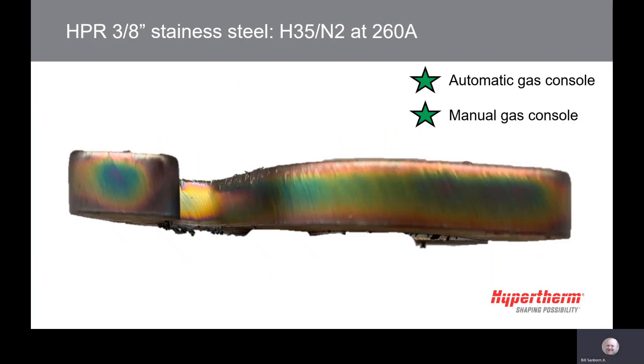For the 260 amp H35N2 process, you can see the gold finish much like the 130 amp process. You can see the direction of the torch by the white arrows. The yellow line shows the angle of arc lag due to faster cut speeds. This process will have some dross on the bottom, some top dross, angularity, and top edge rounding as shown here.